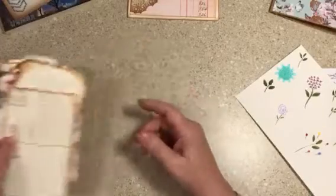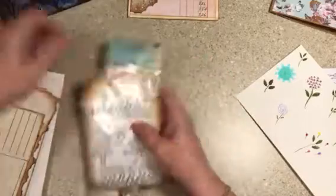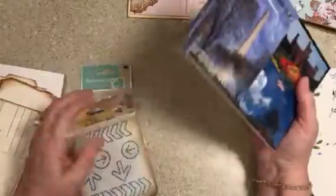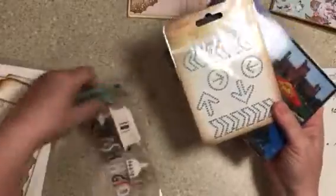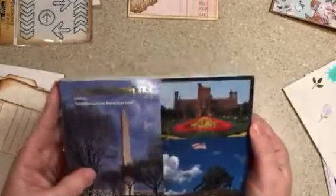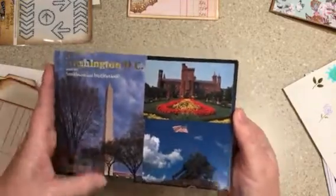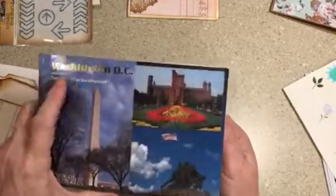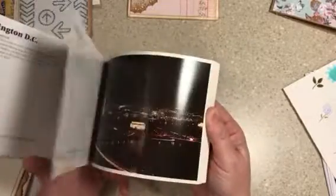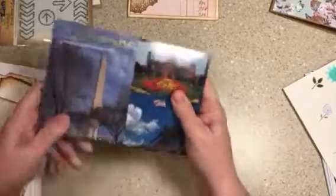I am getting ready to put together my album that I made for my trip I took last year to Virginia and to Washington, D.C. A friend of mine, Ann, gave me these beautiful things because she knew I went to D.C. and knows I'm going to be making a book for my photos and memorabilia. She had these postcards from Washington, D.C. and the Smithsonian Institute. I'm excited about these because I went to a lot of these places. So I will be adding this to my book. Thanks, Ann, I appreciate that.